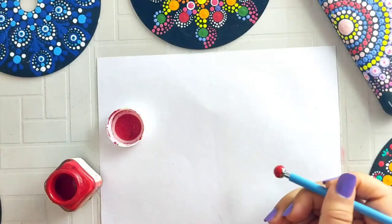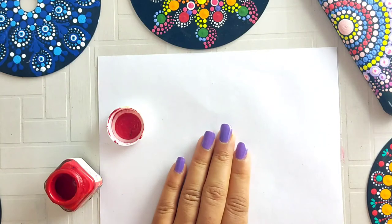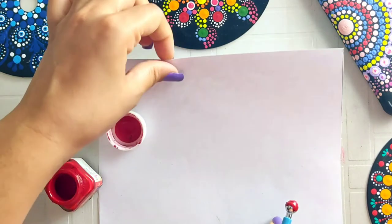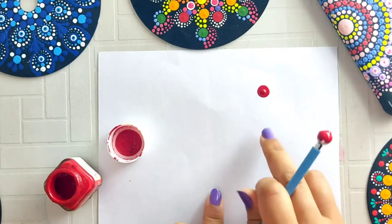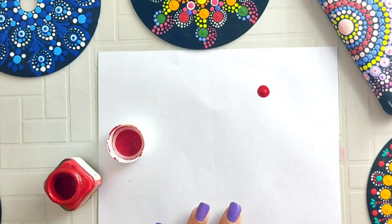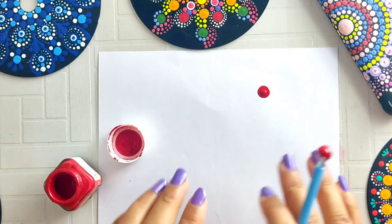The first point is that when you make dotted mandala, the surface matters. If you make a dotted mandala on regular paper, the result will be very disappointing for beginners — after drying, the color will bleed through to the back side, which is very disappointing. So make sure the surface or paper you use is good quality.